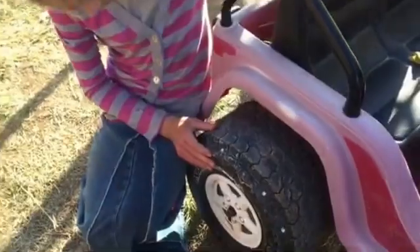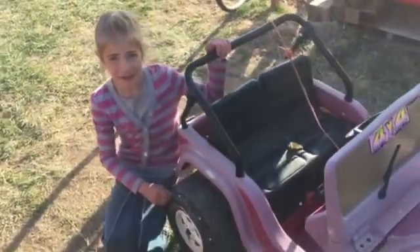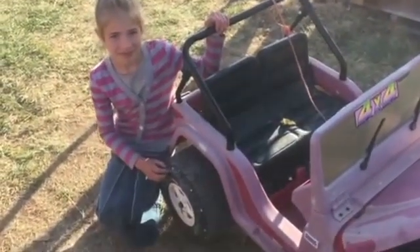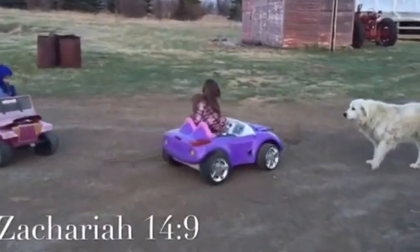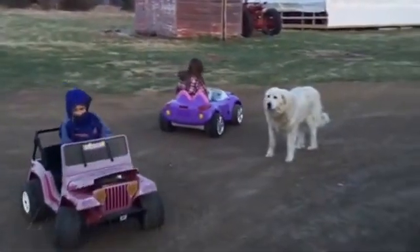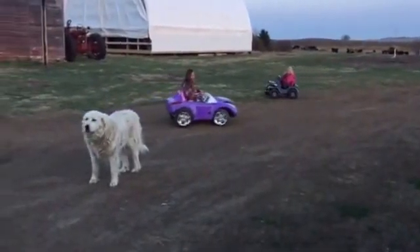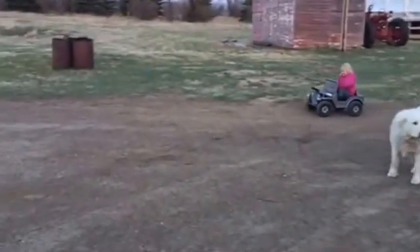Can you go anywhere now? Yes sir, it's awesome! I can go anywhere — I can go in mom's garden, I can go in the grass. It's awesome.